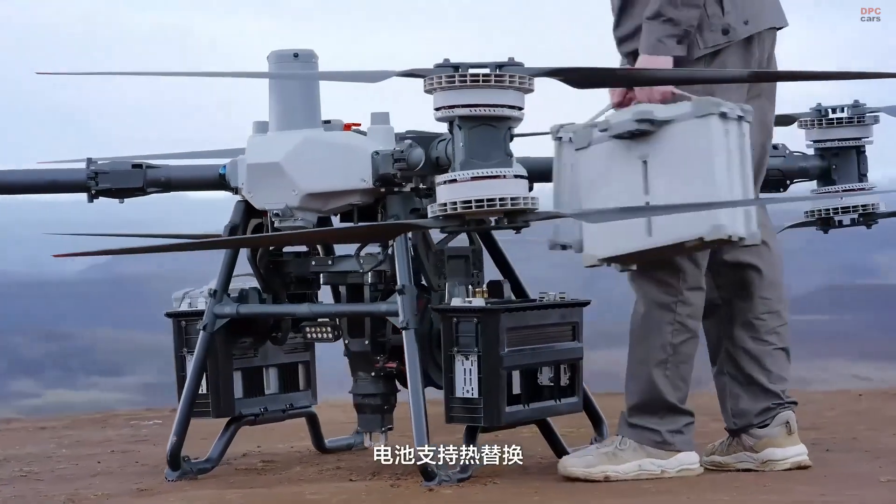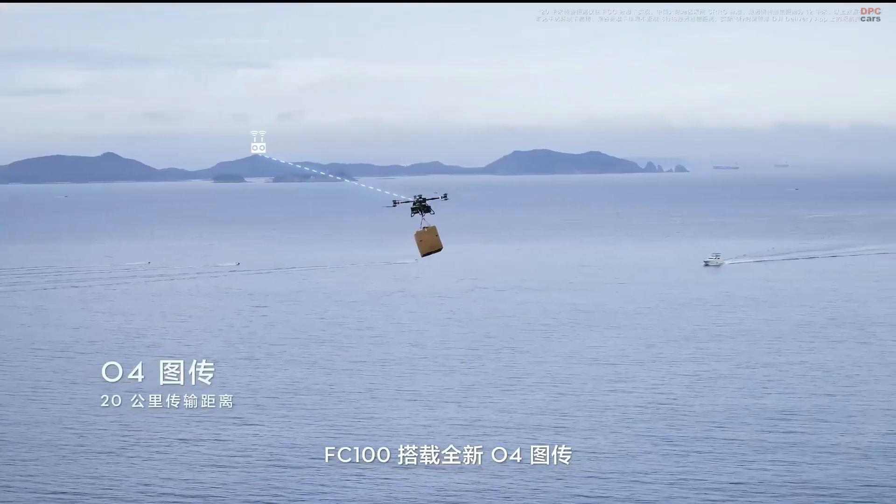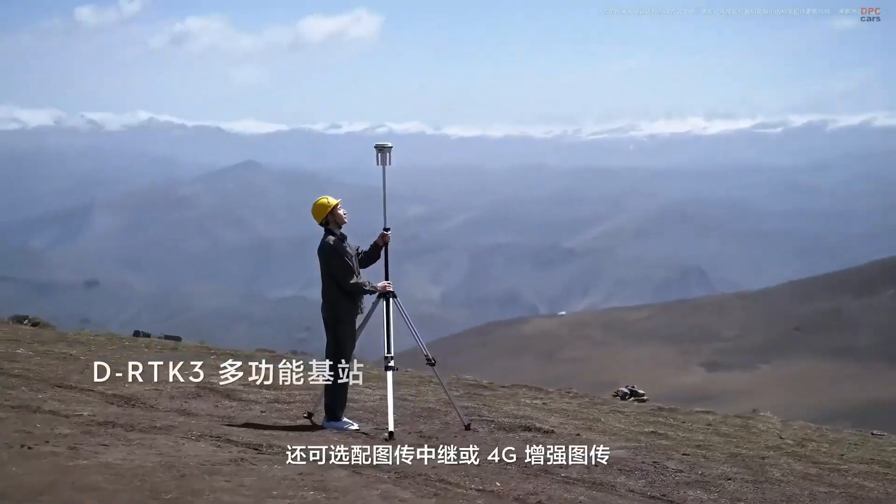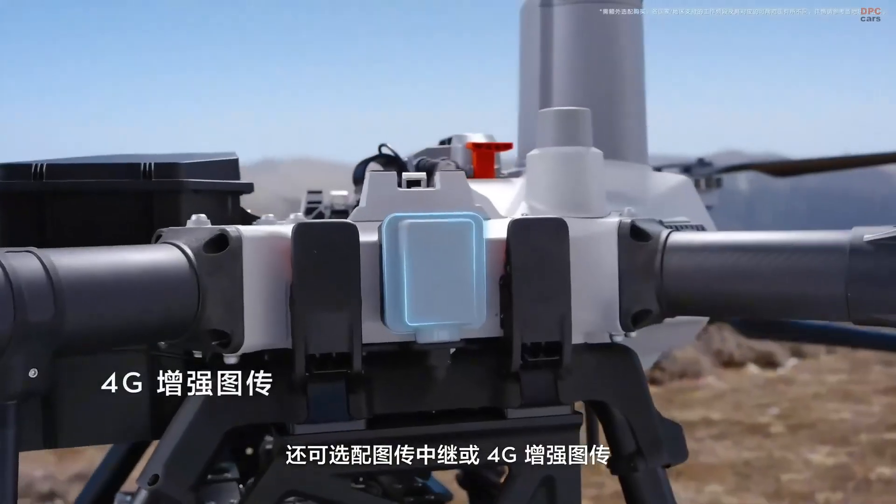It is not just tough — it is smart too. The onboard battery system supports ultra-fast charging and heating for cold climates, and lasts for about 1,500 cycles.